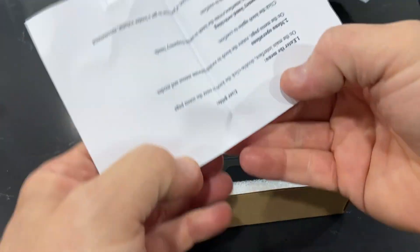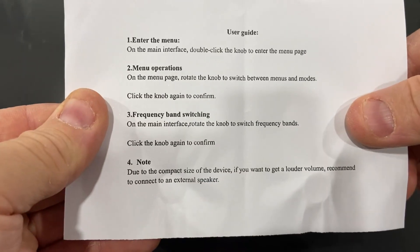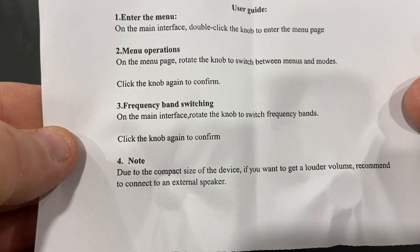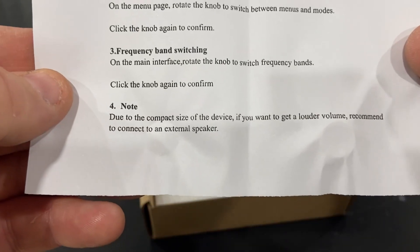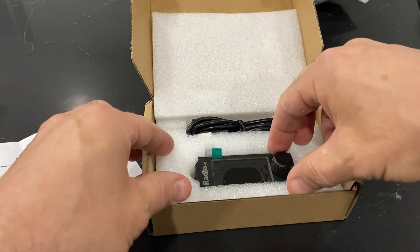Let's see what it says here. User guide: enter the menu. On the main interface, double-click the knob to enter the menu page. Menu operations: on the menu page, rotate the knob to switch between menus and modes. Click the knob again to confirm frequency band switching. On the main interface, rotate the knob to switch frequency bands. Click the knob again to confirm. Note: due to the compact size of the device, if you want to get a louder volume, they recommend connecting to an external speaker.